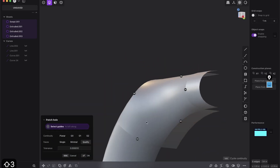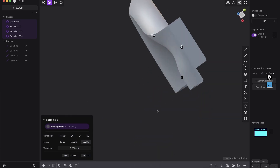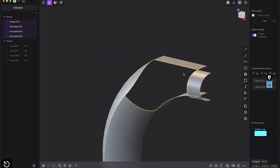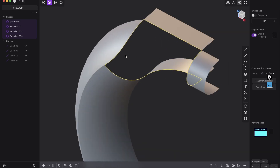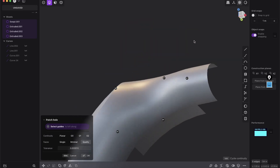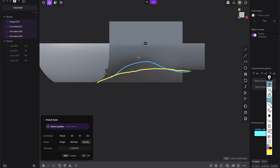Now we try to patch: select all of those curves and patch with G1, G1, G1, G1, and G1. We get a really weird result — but that's good! I always try to go from big to small, just try it first. The information we get from this bad patch is that we have a bump going inside here, but we want a nice curve to this point. Work visually, try things, get mistakes — that's good because you learn and see what you need.